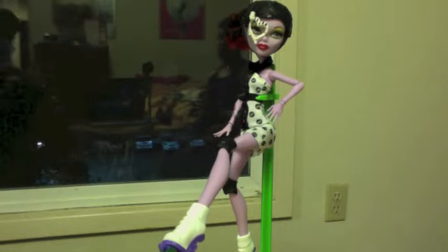Her helmet is black with musical notes and it can be detachable. It has a hole where you can put the hair through. Her ears are not pierced. The cool thing about the helmet is that it is attached to a piano keyboard, kind of like an opera mask.